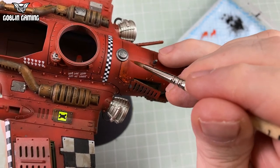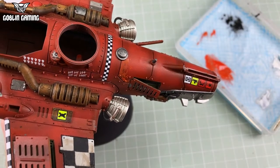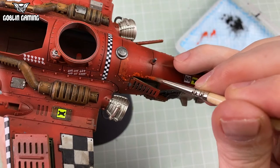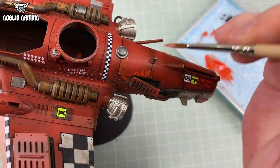Metal rusts when it's exposed after the paint is chipped away, so needs to be done as part of the chipping or after. And dirt, dust and grime sits on top of all of that because it covers everything. Look at a real junky old vehicle — chipping is where the paint is gone, and filthy, dirty dirt covers all of it.